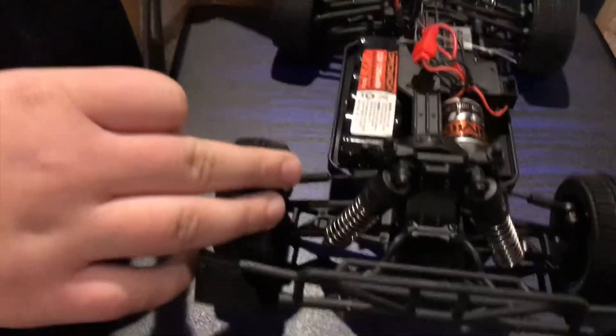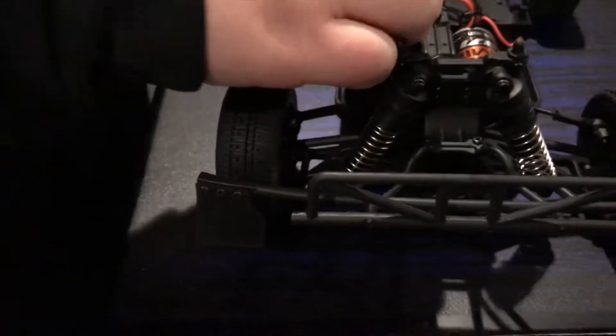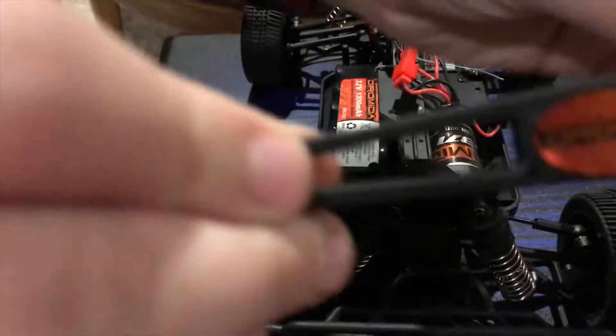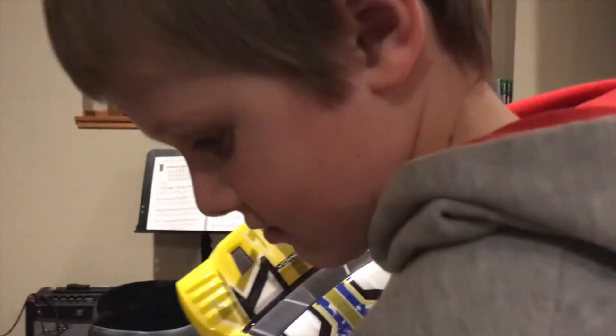Here are your nice big bore aluminum shocks — they feel really good. Of course you've got to have your Dromida stickers. Let's see if it runs!